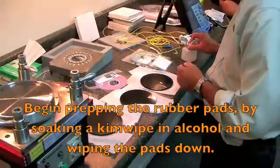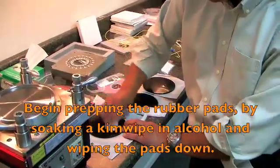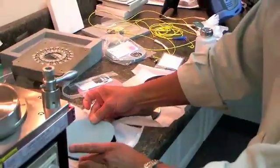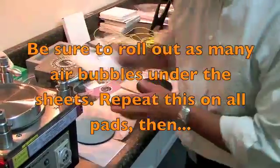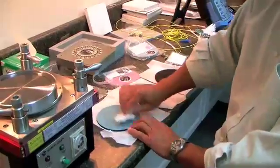Let's begin by prepping the rubber pads by soaking a kimwipe in alcohol and wiping the pads down. To add a sheet, simply dab a little alcohol on the rubber pad, place the sheet on top of the rubber pad, take a kimwipe and even out the pad, trying to reduce as many air bubbles as possible.